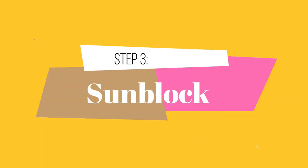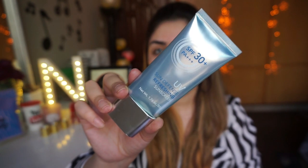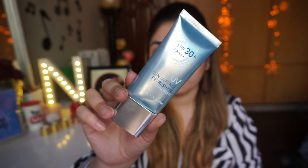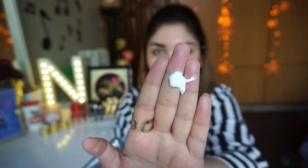Third step is sunblock, and sunblock is a must must must product — chahe wo skincare routine mein ho, chahe aap roz bahar ja rahe ho. Yahan pe mein Miniso ka Sun Defense UV rays sunblock use kar rahi hoon jis mein hai SPF 30 PA+++. UV rays ki wajah se wrinkles, freckles, fine lines — har ek problem se yeh aapko bacha ke rakhega. Oily skin girls ke liye mein Neutrogena ka sunscreen recommend karungi.